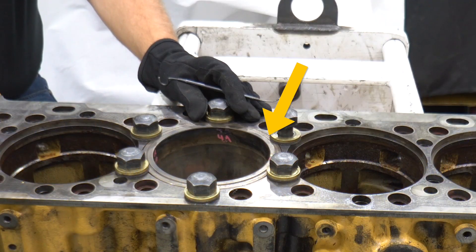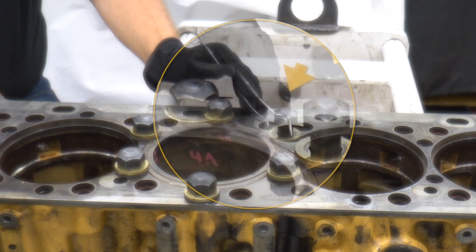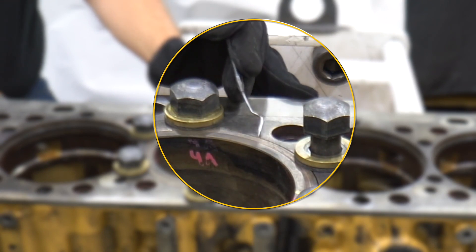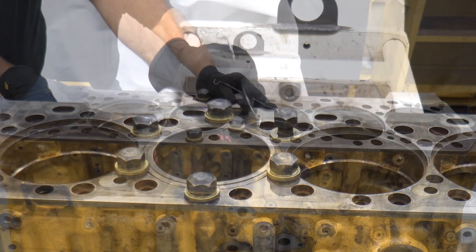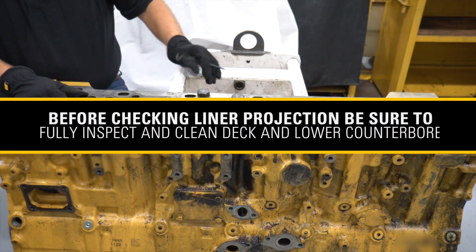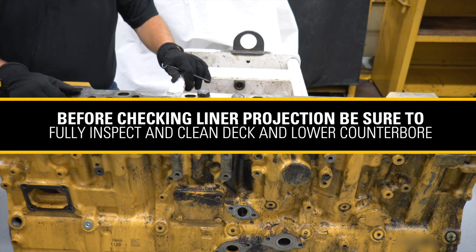If you aren't familiar, the liner projection is how far the liner extends above the spacer plate on top of the cylinder block. If the liner doesn't extend above the top of the block enough, it isn't a question of if, it's a question of when it will fail. Before you check your liner projection, you want to make sure you have fully inspected and cleaned your deck and lower counterbore.